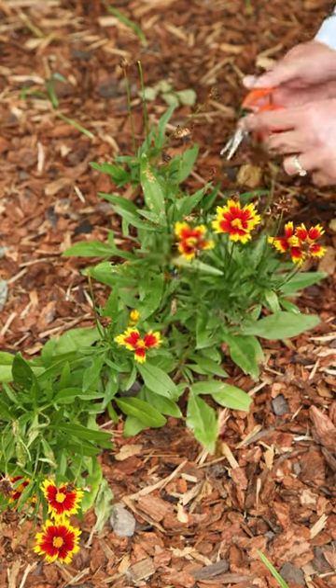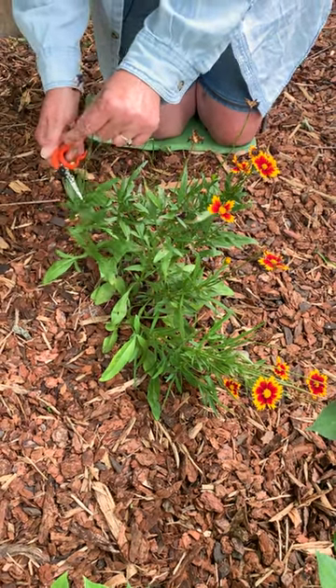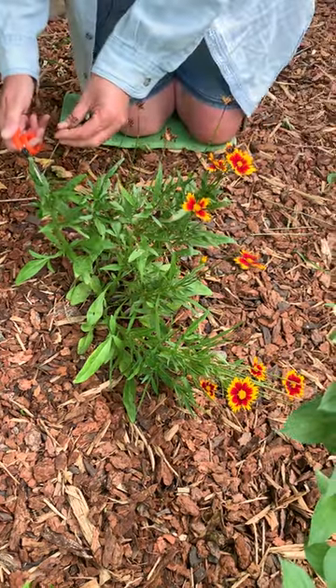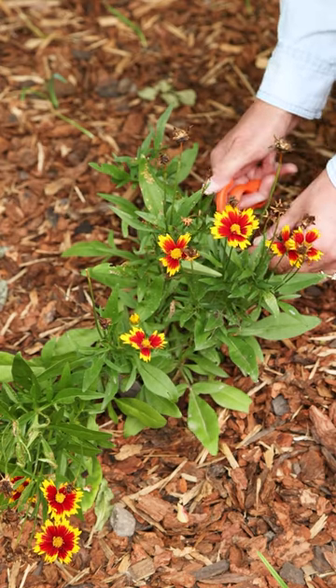With coreopsis, you're going to follow that bloom stem all the way down to the closest branch — cut it close to the next available branch. What'll happen then is you'll get some little side branching to come out and you'll get more flowers for the rest of the summer.